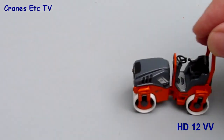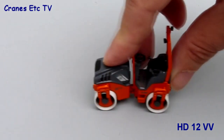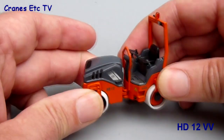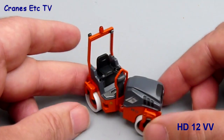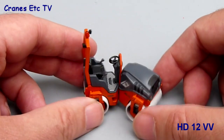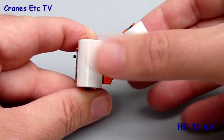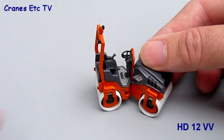The smaller model doesn't do quite so well in the rolling test because the weight of the model is just not enough for the drums to actually turn on a smooth surface. The steering mechanism is the same as on the larger roller — it just pivots around the centre point producing a similar angle — and the roller drums themselves do turn smoothly if you flick them with your finger.